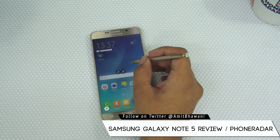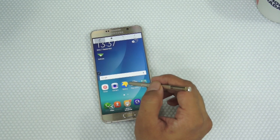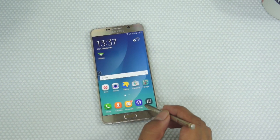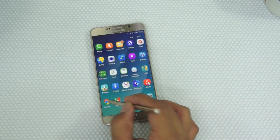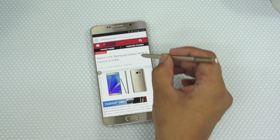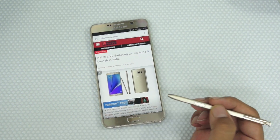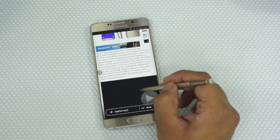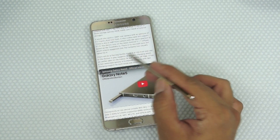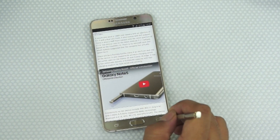Going back to the other options — you also have Screen Write, which includes the Smart Screen Scrolling Capture feature. So if you are browsing something on the browser and would like to take a larger capture, that's also possible. For example, if you are reading an article and would like a longer screen capture, just enable Screen Write, tap on Scroll Capture, scroll through the content, tap on Capture More, and then tap Done to get a longer capture.